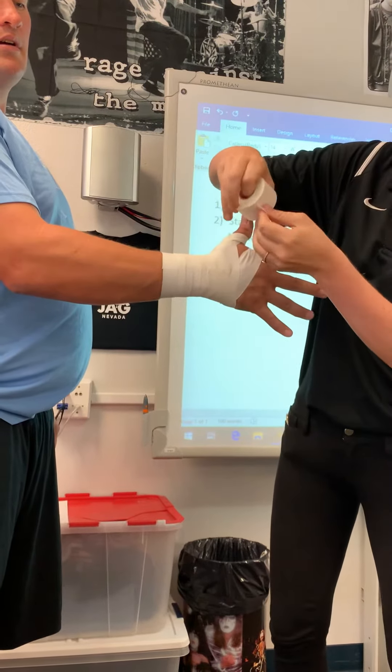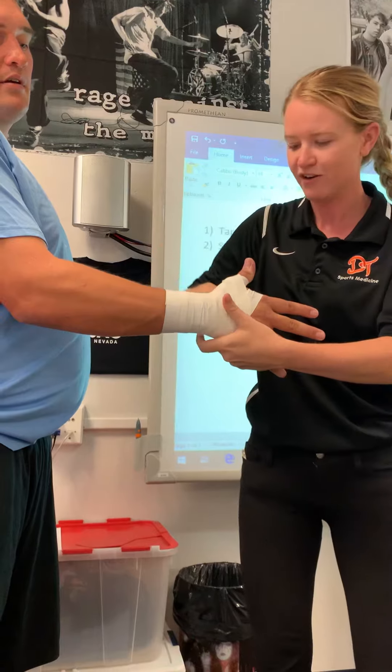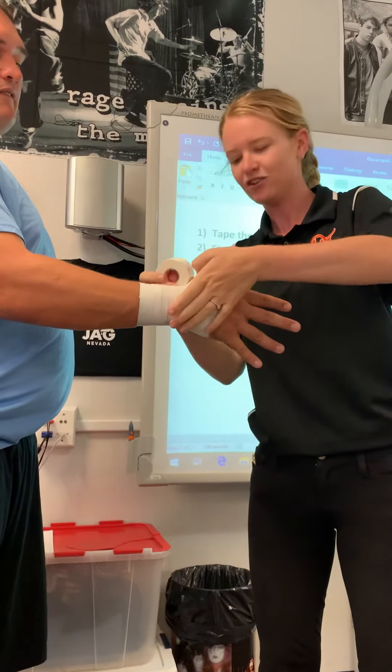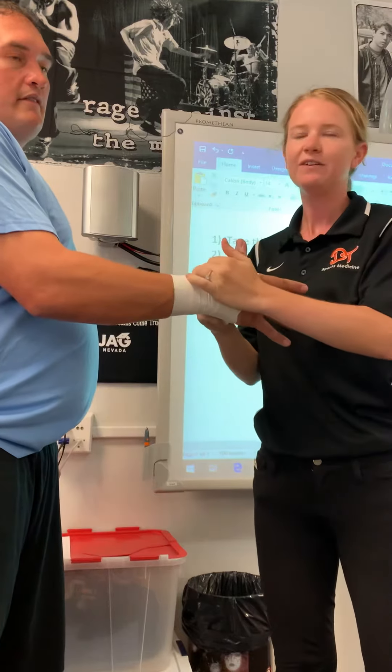Now we're moving up to the smaller V here — a little higher on the hand — up around the thumb, pinching underneath this time, pinching at the crease, creating that X over the joint, down and around.